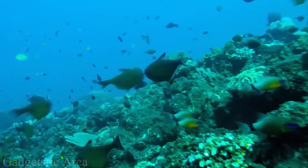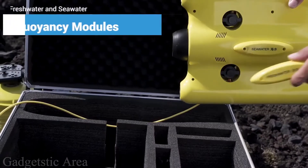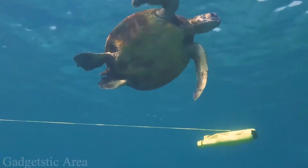The drone has a natural buoyancy that provides a stable picture even during active movement. It's connected via a cable to a special Wi-Fi buoy for communication with the smartphone.